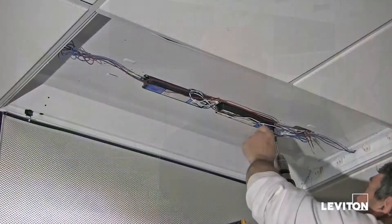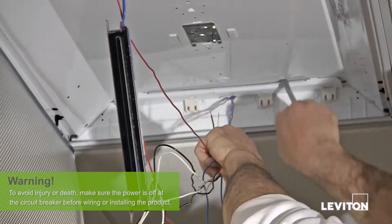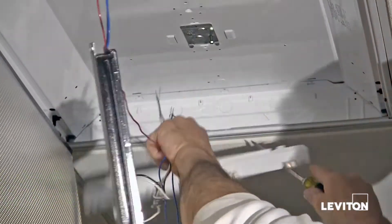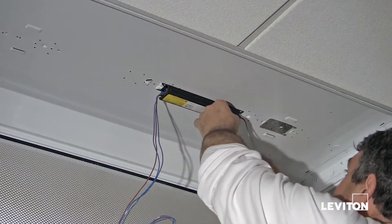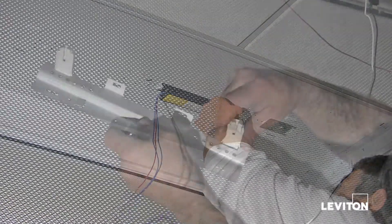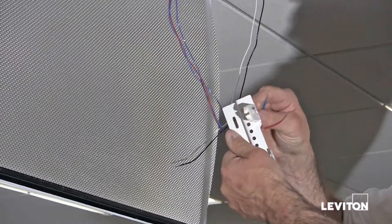Retrofitting the existing fixture has traditionally been a labor-intensive and time-consuming process for the electrician. When retrofitting, an electrician has to remove the old ballast and lamp holders, then replace and rewire the new ballast and lamp holders to the fixture, then install socket bars and use detachable clips, with multiple connections to make.